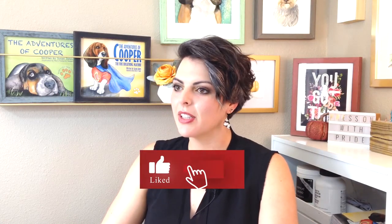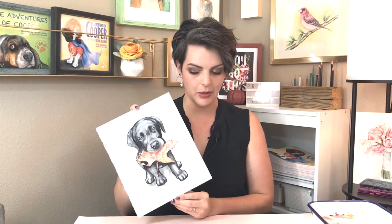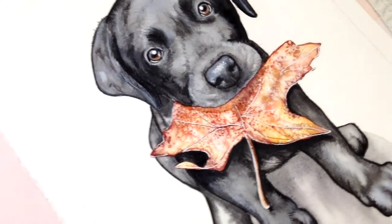Hey everyone, welcome back to another Skillshare class. My name is Mary Evelyn and I am going to be teaching you how to paint Oscar the black lab today, including a cute little maple leaf that he found out in the yard somewhere. I thought it was just super adorable, so I asked his owner if we could use this as a demonstration for today's class, and of course they agreed. Super exciting to share this with you.